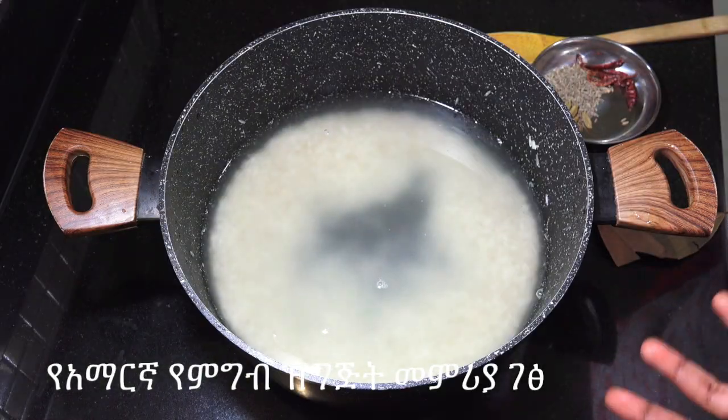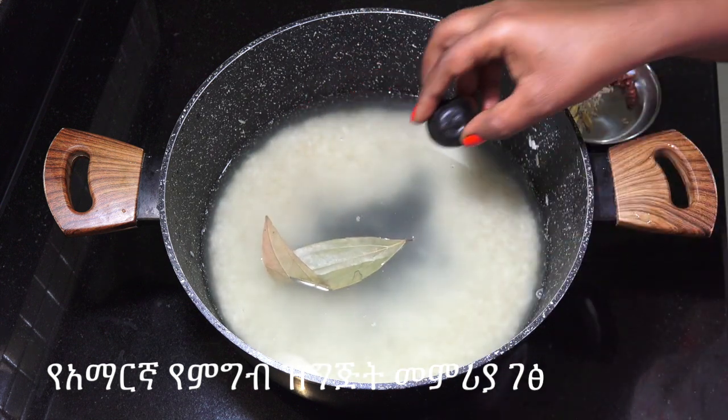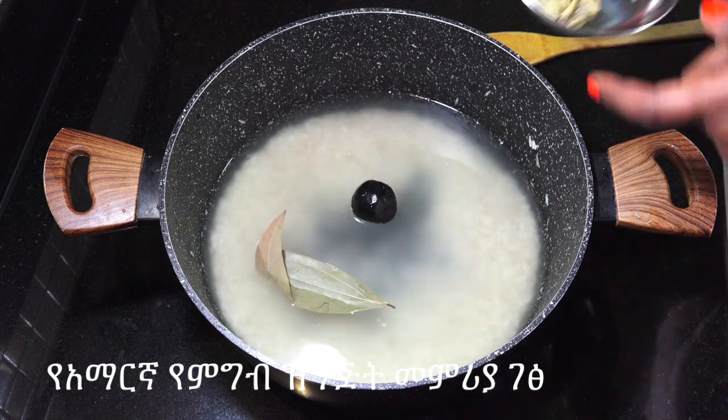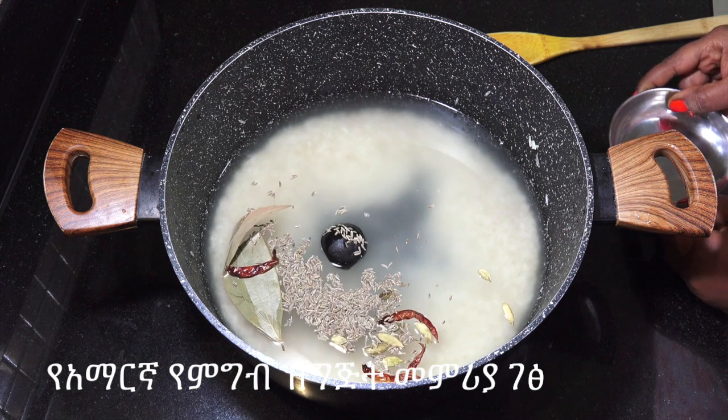Now, if you need a little honey, you can put them in a little bit. Then you need to know how to shape your shape.